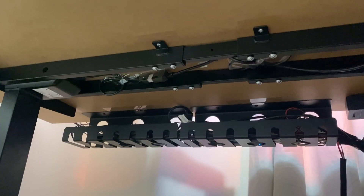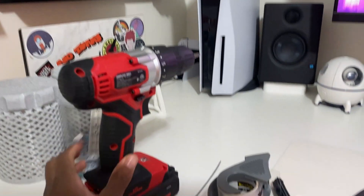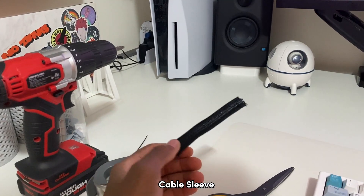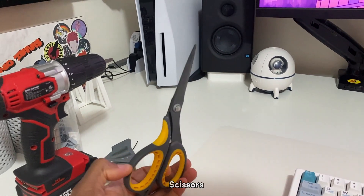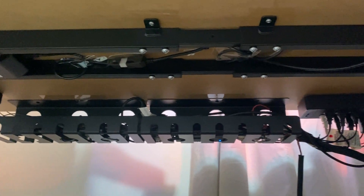The first things you need are the cable organizer kit, a plug extension, and a cable management tray. You'll also need a screwdriver or a drill, the zip ties that come with the kit, some tape, a cable sleeve, scissors to cut the cable sleeve, and cable holders that will hold cables on your desk.